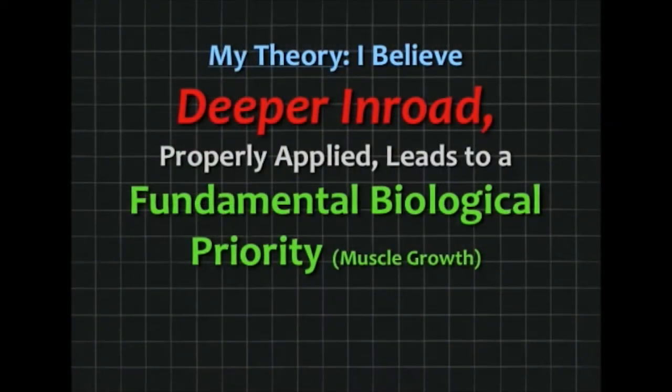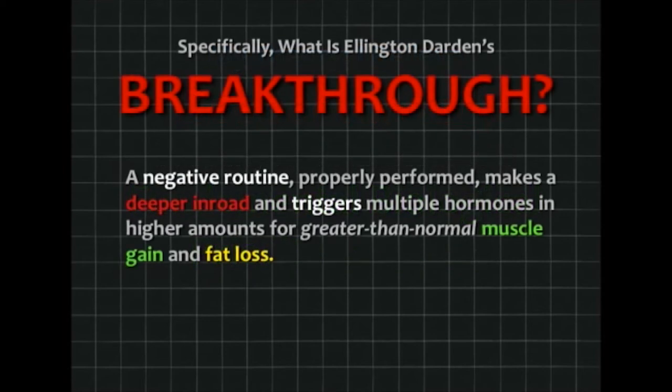My theory is that this deeper inroad leads to a fundamental biological priority: stimulate the muscle to grow, and all kinds of good things happen. That's Ellington Darden's breakthrough — a negative routine, properly performed, makes a deeper inroad. In doing so, it triggers multiple hormones in higher amounts for greater than normal muscle gain and fat loss.